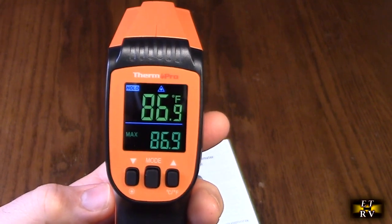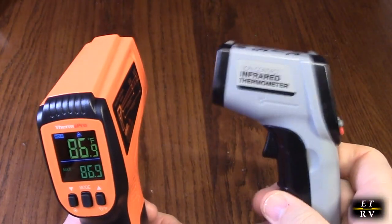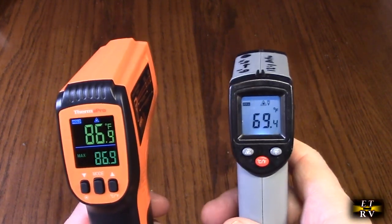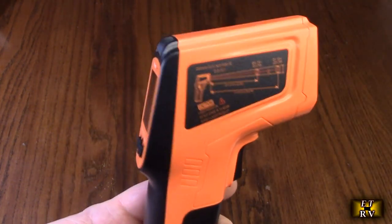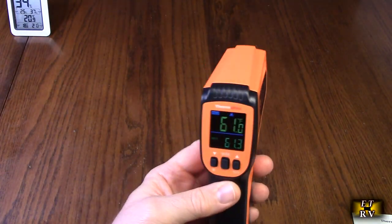Here's the unit I'm replacing — it has only one laser and it's physically smaller. The display is barely visible; it's LCD and backlit but you really can't see it well. So the old one is out and the ThermoPro TP450 is in.